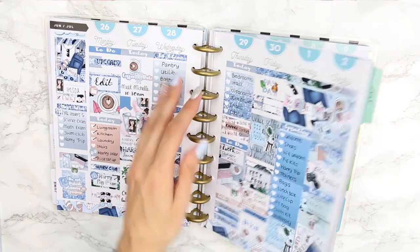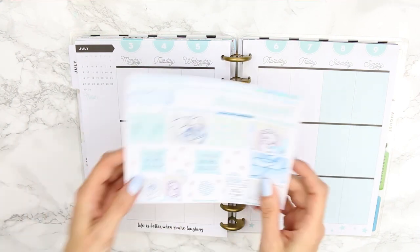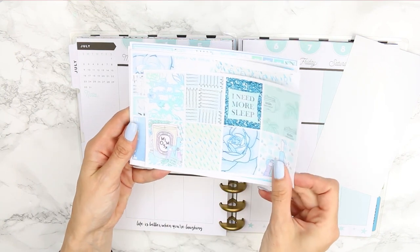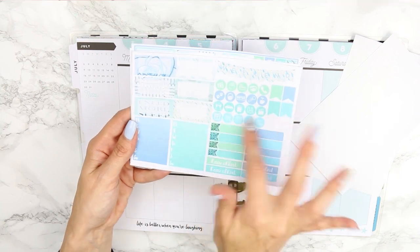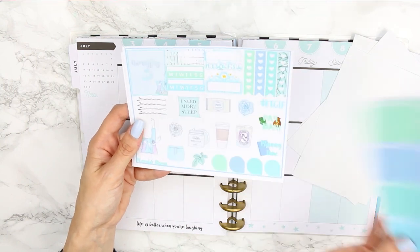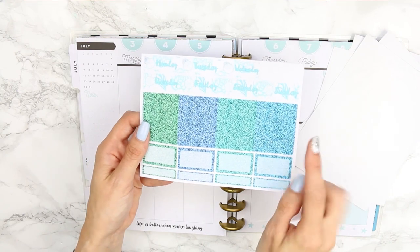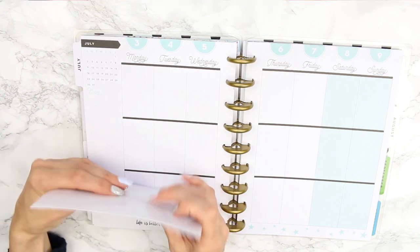Hi guys, welcome back to another Monday plan with me! We're into the first week of July, the 3rd to the 9th, and I'm using another kit from Plannable Designs — the 'Me Time' kit. It includes bottom washi, washi strips, full box sheets, half boxes, two weekly ombres, appointment labels, icons, weekend banner, page flags, ombre hot checklists, littles, headers, habit trackers, a movie marquee, an extra full box, checklists, glitter headers, and date covers.